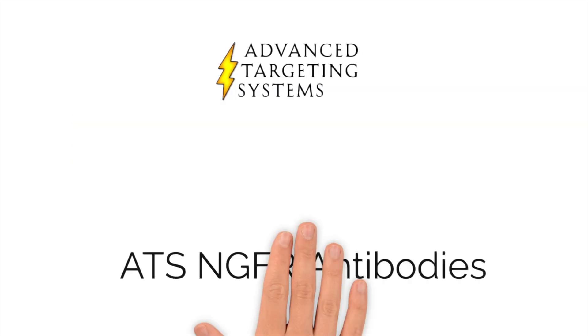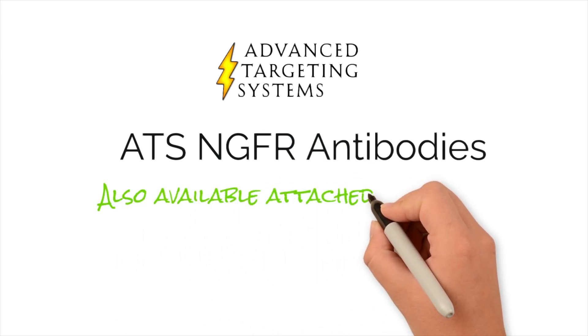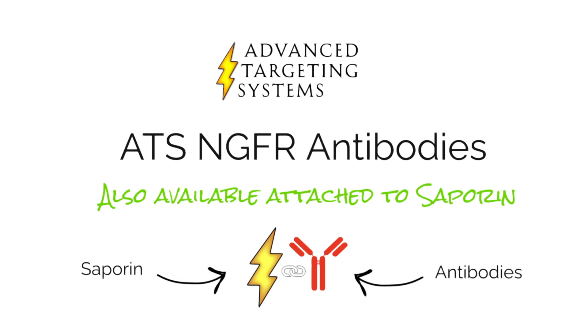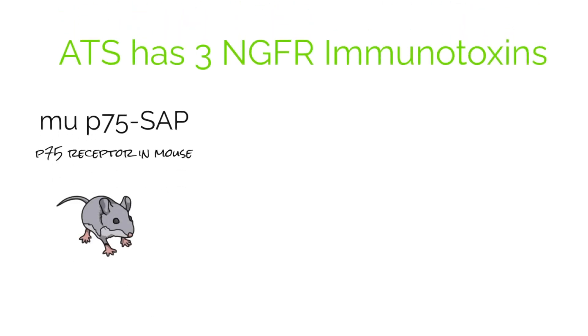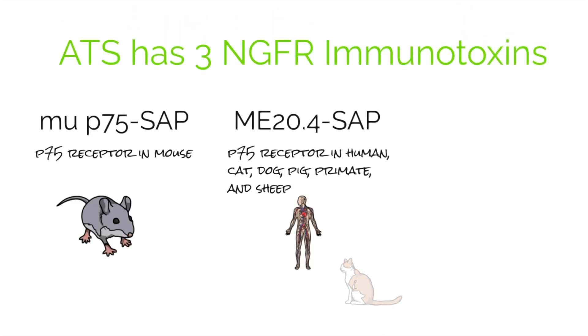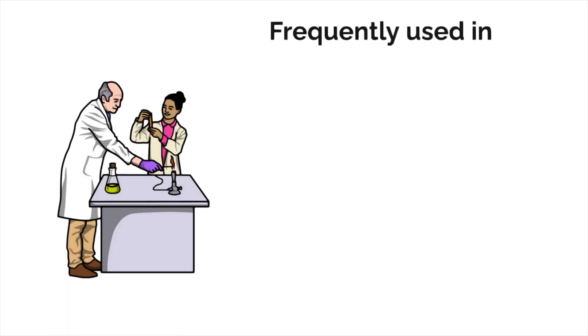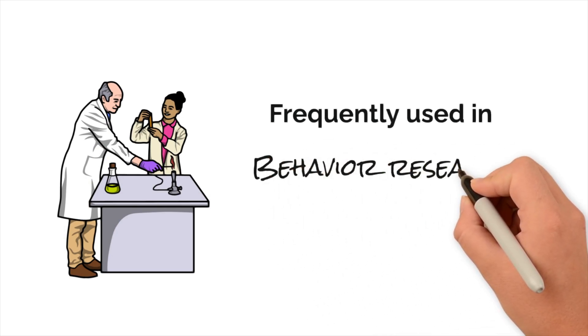Each of the NGFR antibodies is also available as a targeting agent attached to saporin. Each immunotoxin will eliminate cells that express the P75 receptor. This specific neuronal depletion is frequently used in behavioral research and in animal models of dementia.